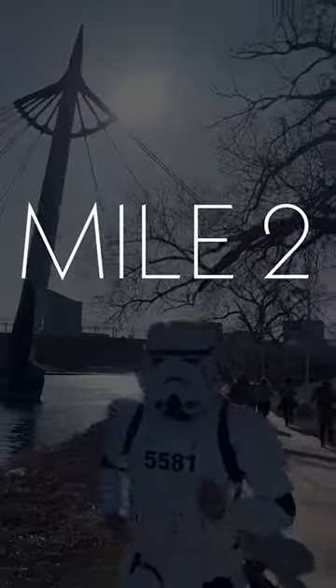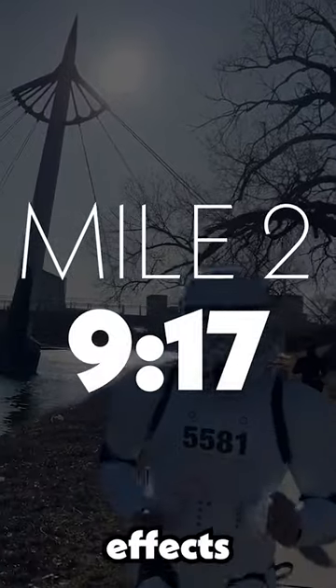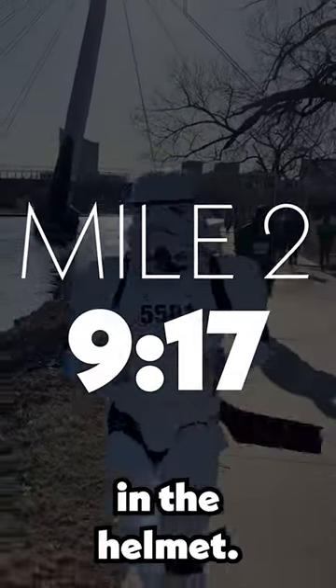At mile two, my pace was still pretty good — 9:17 — but I was beginning to feel the effects of the armor and the lack of oxygen in the helmet. I think I need to slow it down a little. I'm low on oxygen.